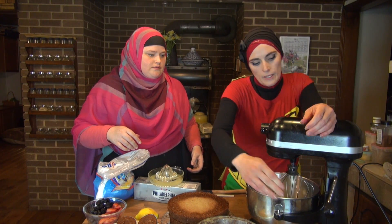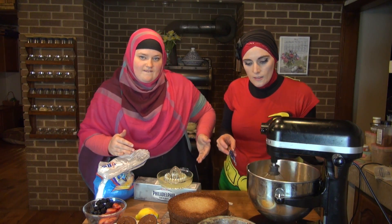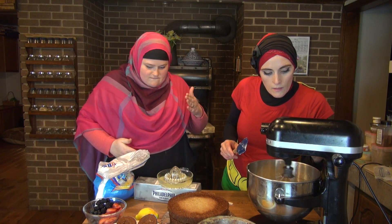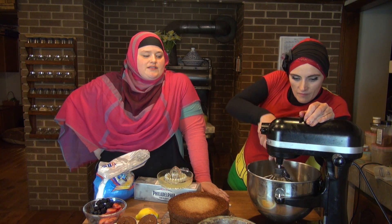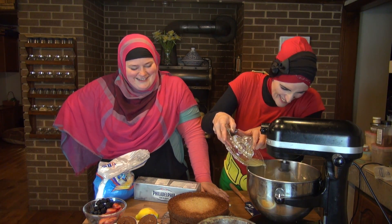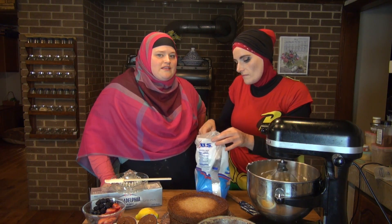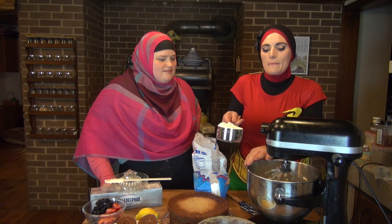Soupy, gloppy mess — we don't like those. That's my blending dance. We're gonna slowly add our lemon juice, then we're gonna start gradually adding our powdered sugar. You don't want this on high speed or it'll hit you in the face. Turn the speed down or you're going to be breathing powdered sugar.